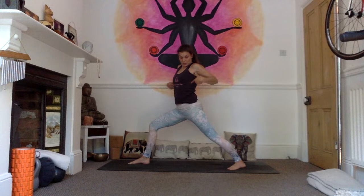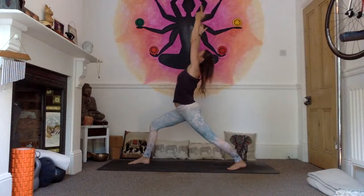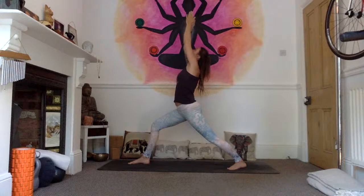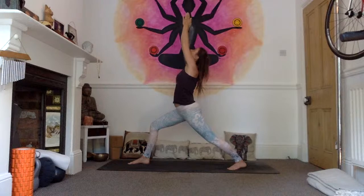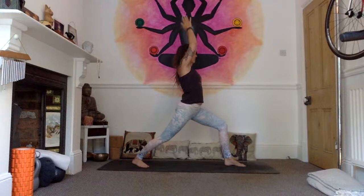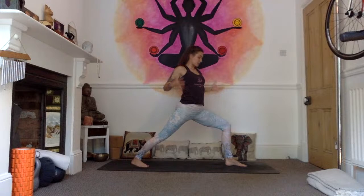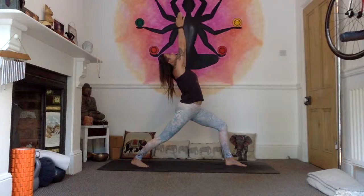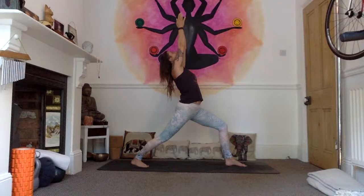Reach the arms up, gaze to the thumbs — one, two, three, trying to find length through your spine; four, strengthening the legs; five. Inhale, straighten the right leg, pivot on the heels, switch the feet to the other side. Exhale, bend the left knee over the left ankle, really working through the legs and hips, spiral that chest so it's parallel with the back of the mat. Two, three, four, five.